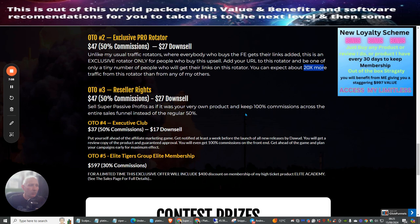OTO3 is reseller rights, probably one of the best upsells in my opinion. You basically sell the product as if it's your own — you don't have to host it, worry about support, or do any of the heavy lifting. It's completely done for you for just $27, and you own that product for life.